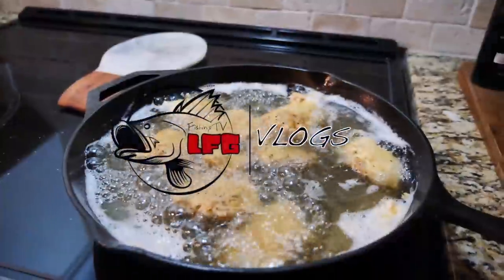Floating! Welcome back to the channel, Fishing Freaks!